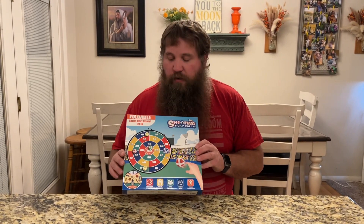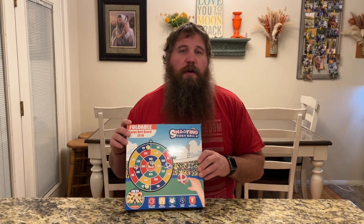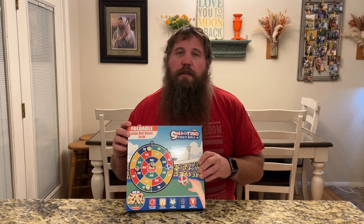I have here a dartboard with sticky balls. I'm going to go ahead and open this up, take everything out, and then show you how to play and play it with my kids.